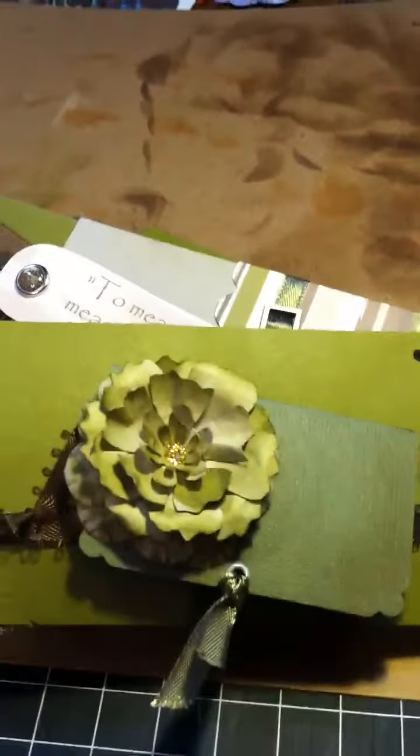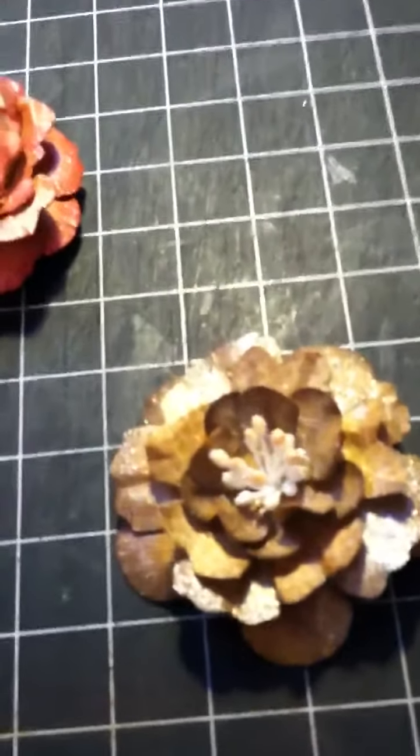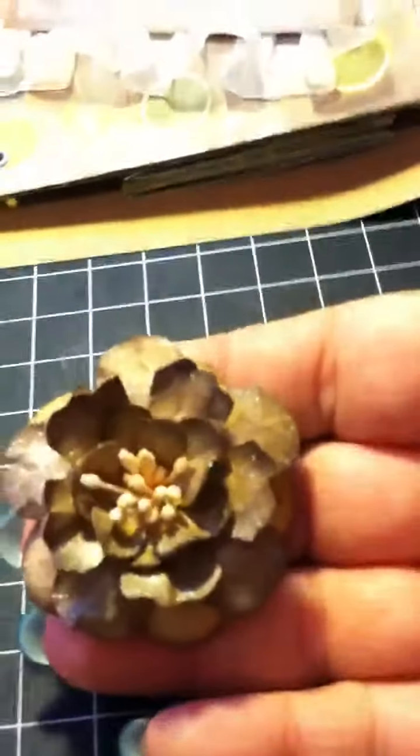I do lots and lots of these flowers. They are really easy to make and very quick — it takes me about maybe 10 minutes to do each flower. I chalk and embellish and then I use a spritz of mist, or a glimmer mist, or Senko.